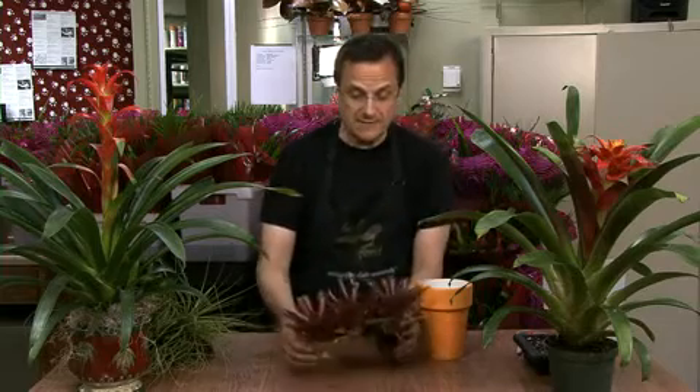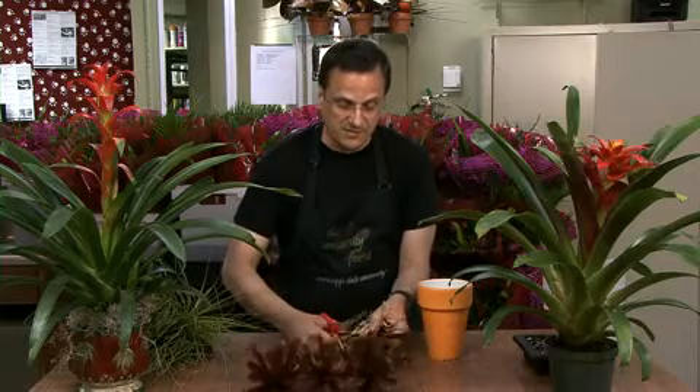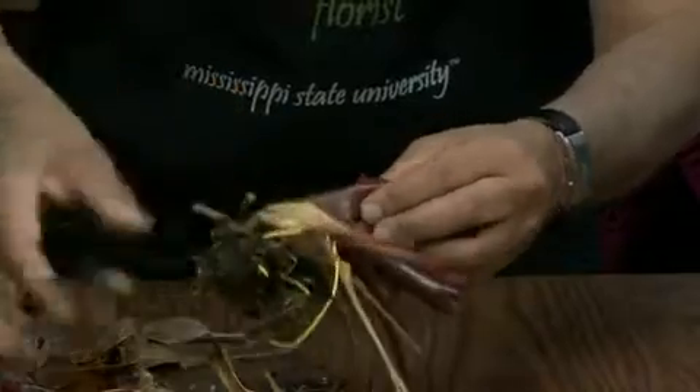It's really easy to propagate a bromeliad plant from a parent plant. When a parent plant blooms, it goes through its life cycle and then sends up a smaller plant to the side of the parent — those are called pups. Here's an example of some pups of Neoregelia, another type of bromeliad. The way to pot these up is quite simple: all I need to do is take a pair of pruning shears or scissors and separate a few of the pups from the stems.